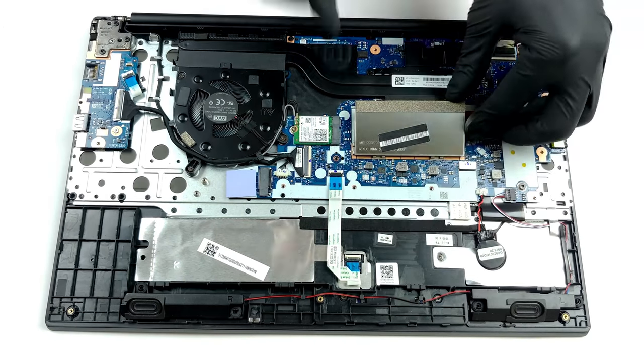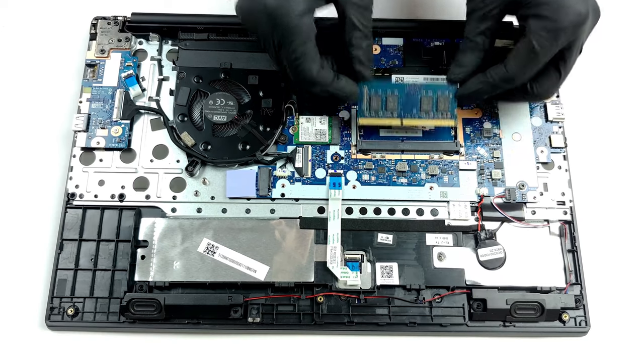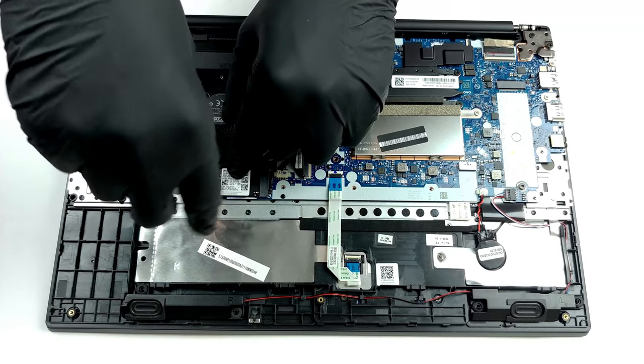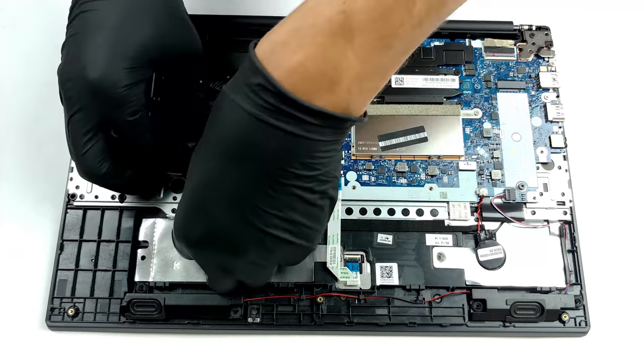Contrary to the HP ProBook 450 G8, there is only one SODIMM slot for memory expansion. On the other hand, there are two M.2 slots that fit 42 and 80 mm drives, respectively. If you want to see how to open the laptop, you can check out our teardown video.